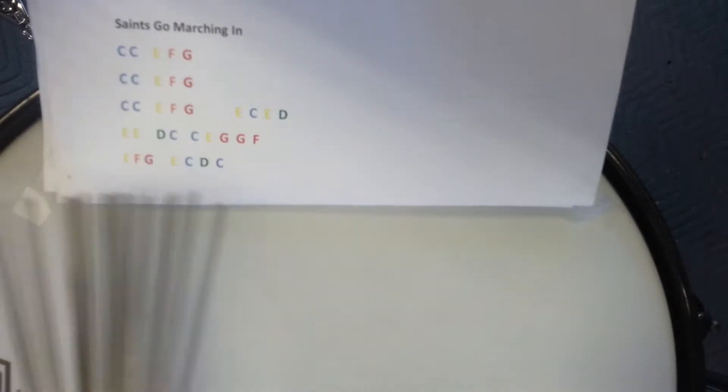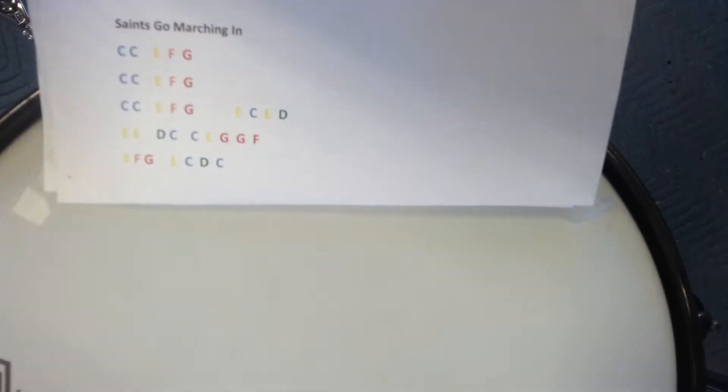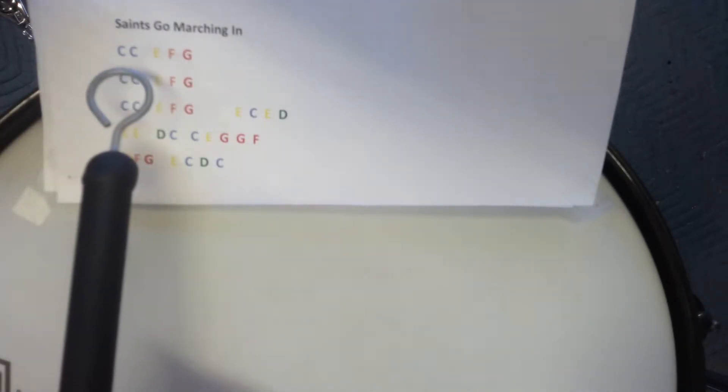Okay ladies and gentlemen, here we go with the Saints Go Marching In play along. So how this is going to work is we have all of our notes here — let's whistle them briefly to get familiar with them.